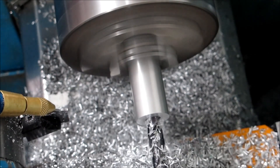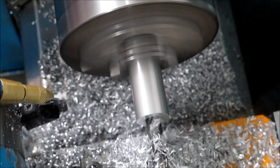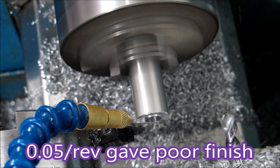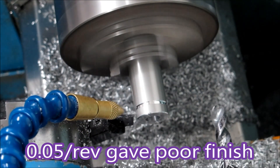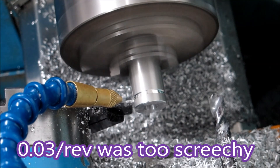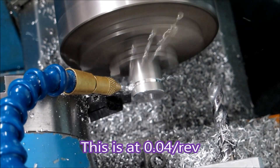Love the way those chips come out of that hole. This is a 0.04 millimetre per rev feed. It's still a little bit screechy but it gave the best combination of lack of chatter and a decent finish.